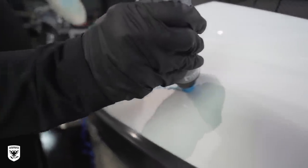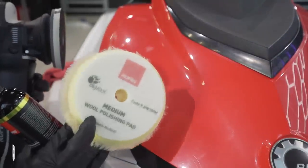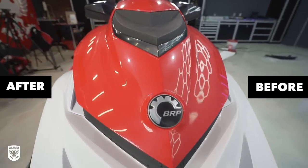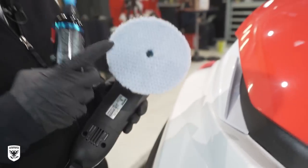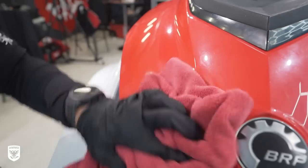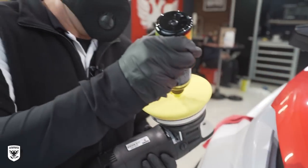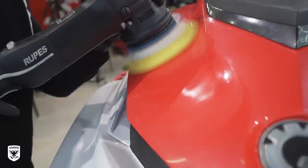We tried the yellow wool pad and yellow polish with a DA — not a rotary — on the red nose part of the ski, which looked much better but the cut wasn't enough. So we upped the cut to a blue wool pad and the blue coarse compound on a 15mm DA. This got the cut we were looking for, but obviously requires a finishing step of the yellow foam pad and yellow polish to complete the two-step process. This was on the red colored parts versus the white gel coat.